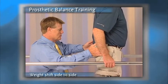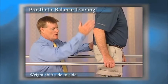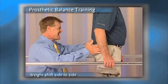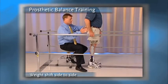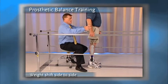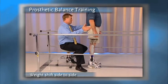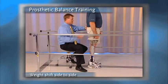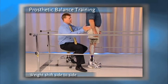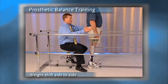As Gil gets better with this, what I would ask him to do is to remove the sound side hand so that if he still wants support, he would go through the prosthetic side limb in order to get support from the parallel bars. Once he's confident with the lateral displacement, I would ask him to remove both sides and do the same shift — first over the sound limb, then over the prosthetic limb — until he becomes comfortable and confident shifting his weight over both limbs.